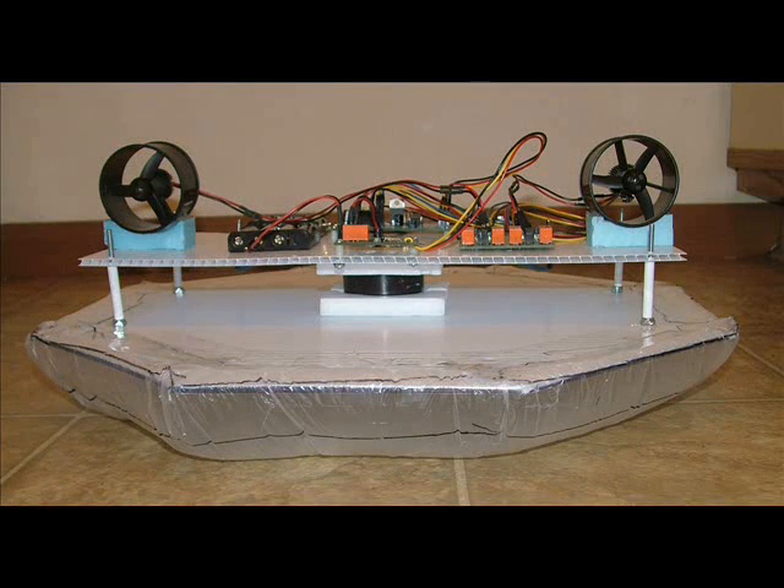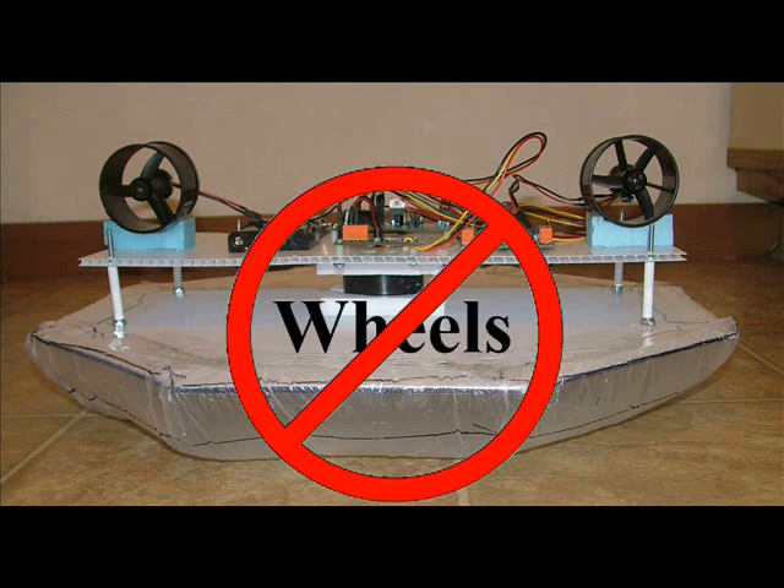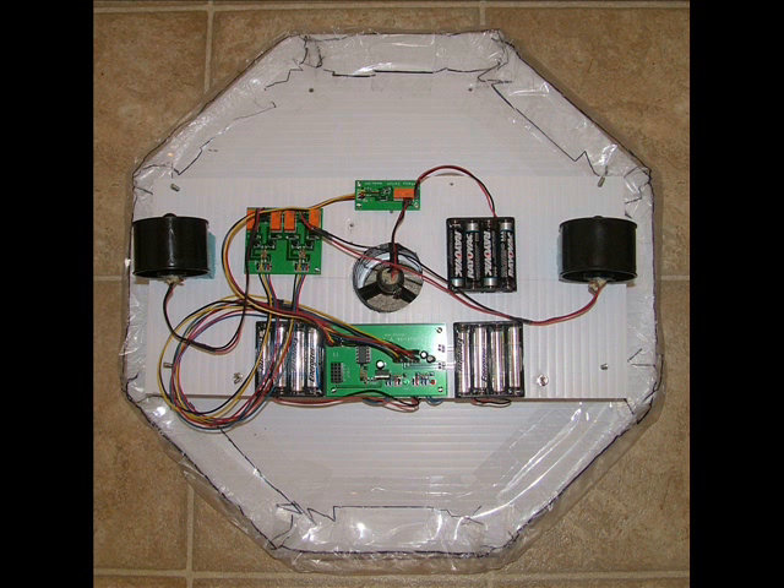The Hoverbot, on the other hand, rides on a nearly frictionless cushion of air and is propelled by two jets of air. As a result, the Hoverbot continues to accelerate for as long as its jet drive operates. This changes the way the Hoverbot's speed and distance change.